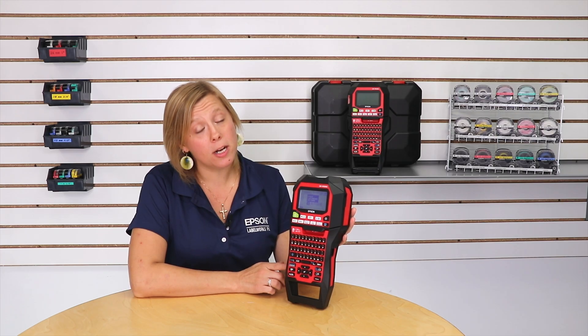I already have the information that I want on my label typed in, so all we have to do is change the font size. But the printer comes default to being on the auto preset which I showed you in part one. So we have to toggle that feature on and then it will become available on our quick change button.